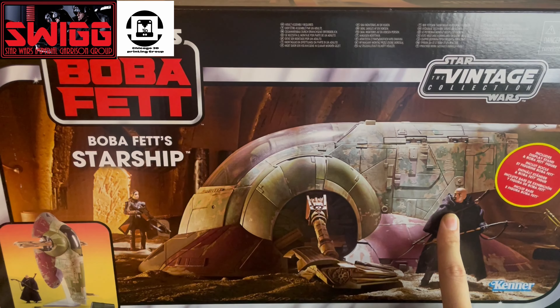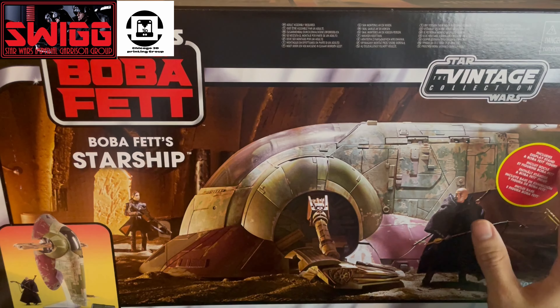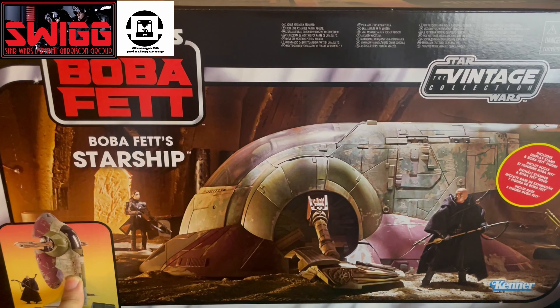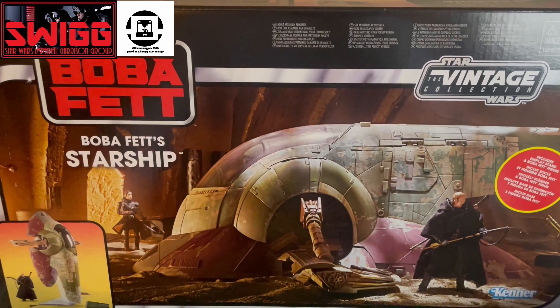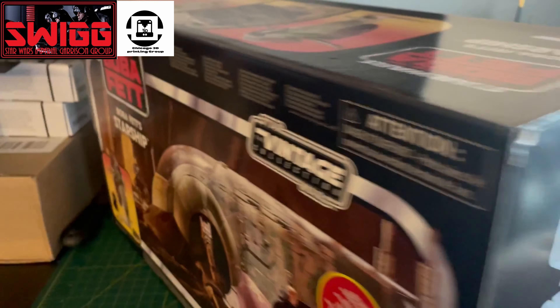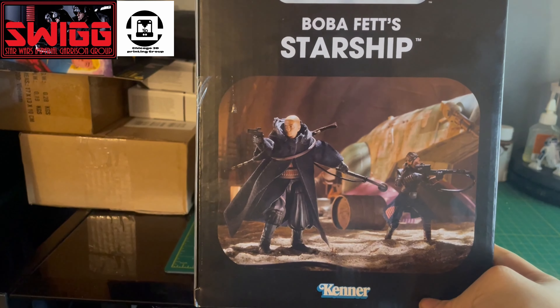Hey everyone, it's Masterpiece. As you can see, today I got the brand new Boba Fett starship from the Book of Boba Fett. This thing is pretty big — it's taking up most of the camera space here — but we're here basically for the figure. There are a few paint app differences with the actual starship, but yeah, we're here to do a review on the $200 Nomad Boba Fett. Let's get into it.